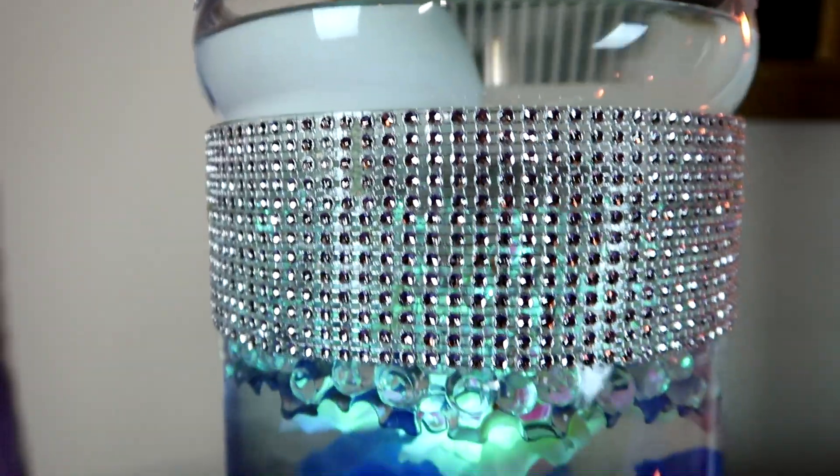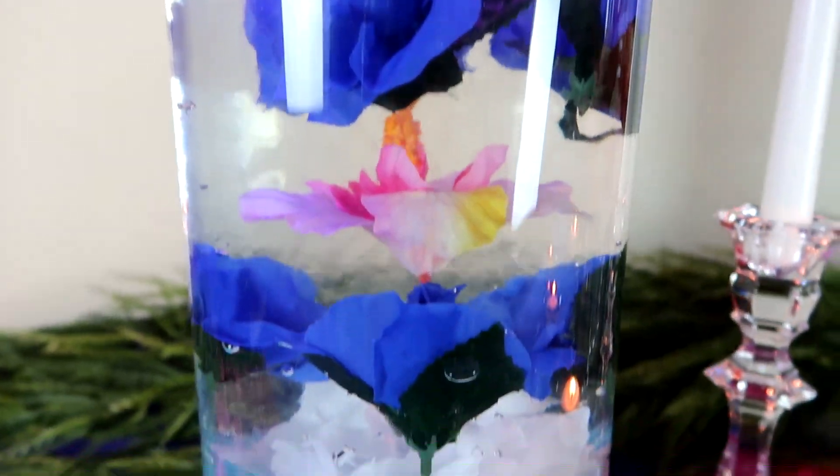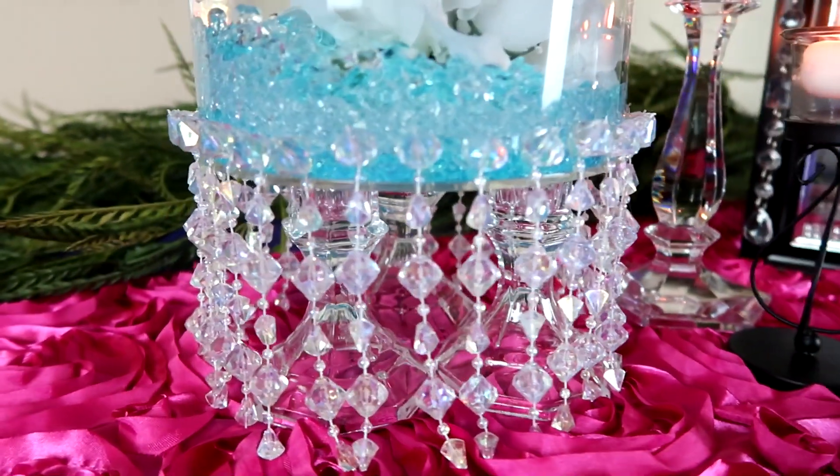Today on my channel we are going to be creating a centerpiece that is going to give the illusion that it is floating on air.